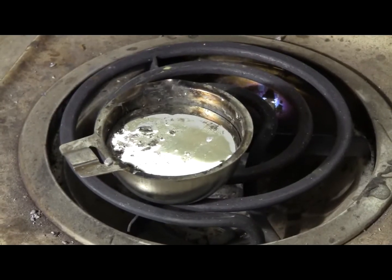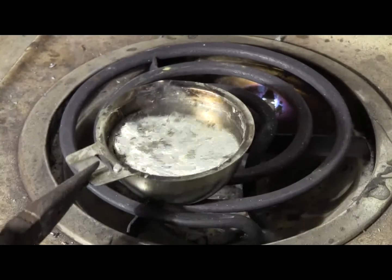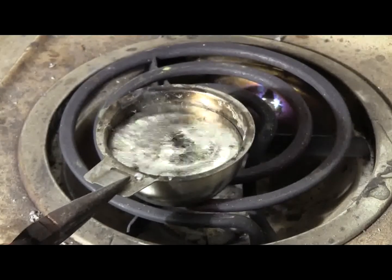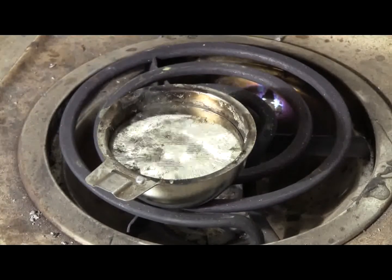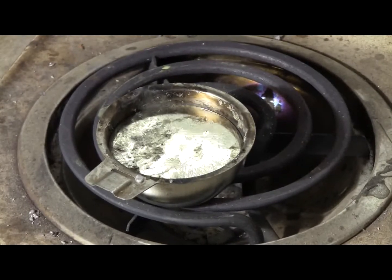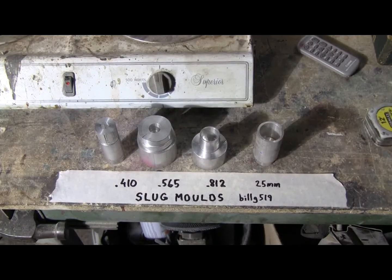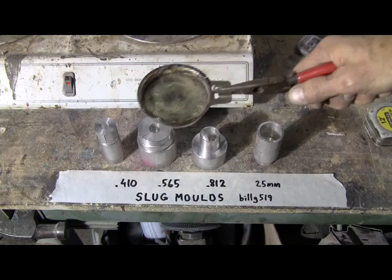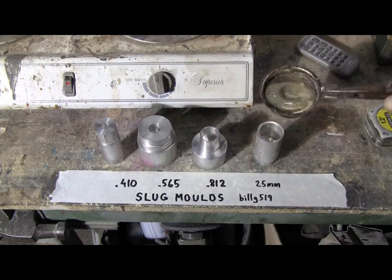Our metal's melted. It's nice and liquid now, so we're ready to cast here. The liquid lead is ready, so let's grab the cup with pliers. We have our metal — let's start with the big one.